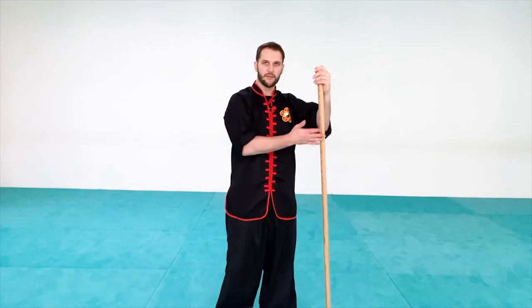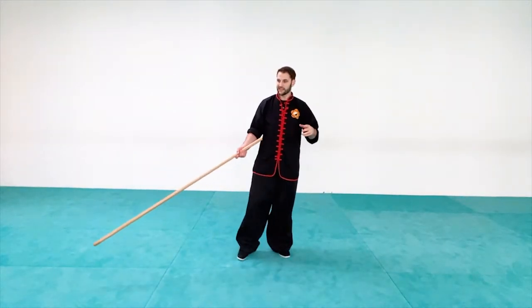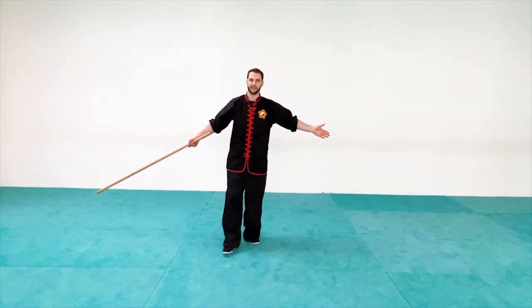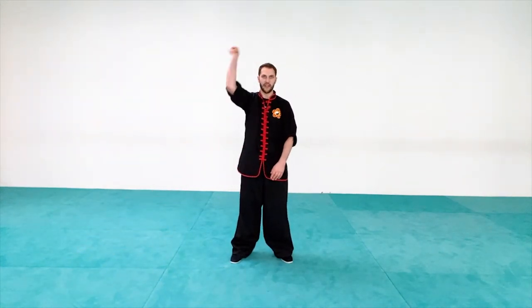Let's start with the staff and make it easy on yourself. Because this is a super long range technique, make sure you have a lot of space around you. We're going to start by holding the staff out, and I want you to just swing it around your head.